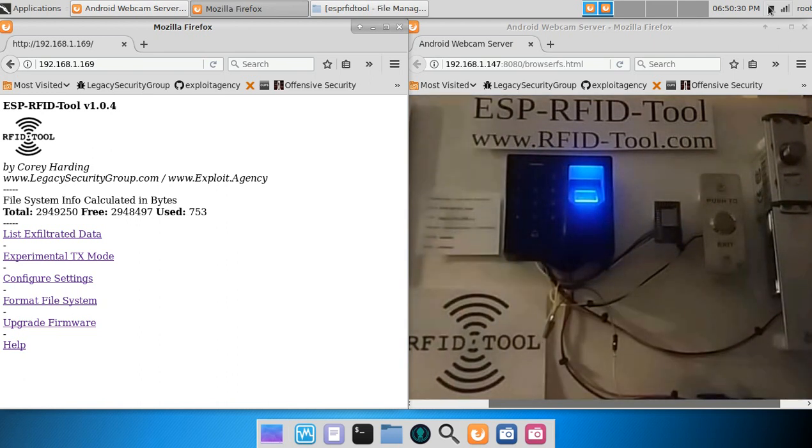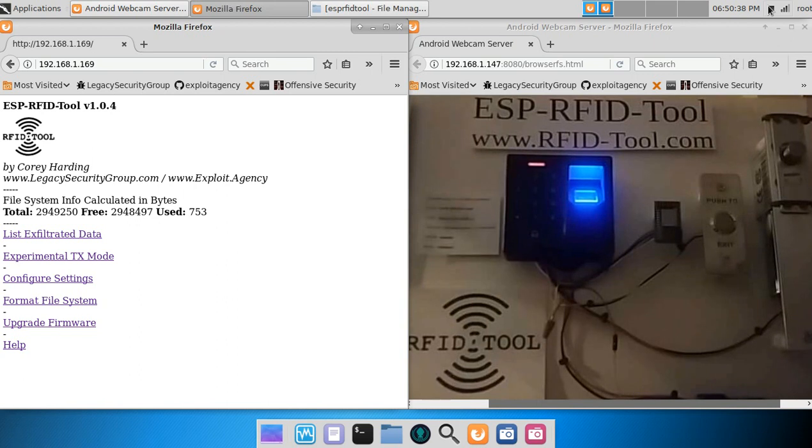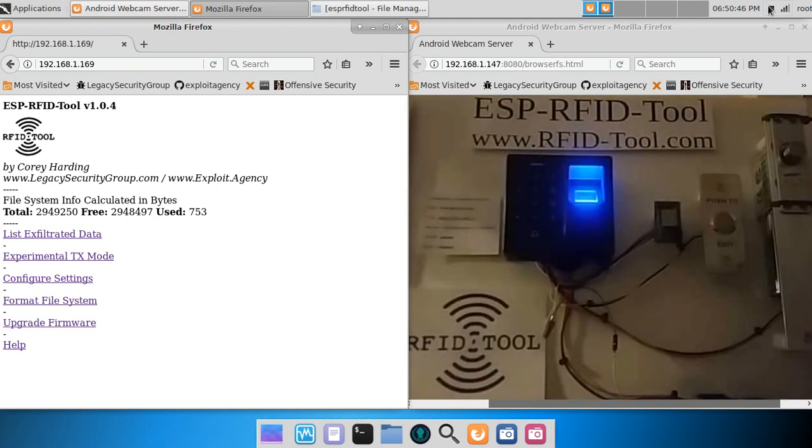The RFID tool may also be planted into an existing access control system, as seen with this display I have built. The RFID reader here is capable of reading EM4X RFID cards, fingerprint, and codes entered on the keypad. With this particular access control system, valid credentials are linked to user ID numbers. When an invalid RFID tag is read, the card number is output via the Wiegand interface, but the electronic deadbolt does not open.